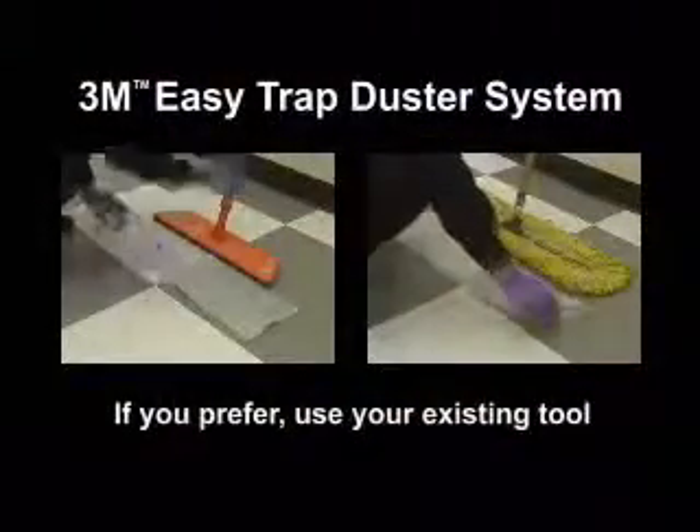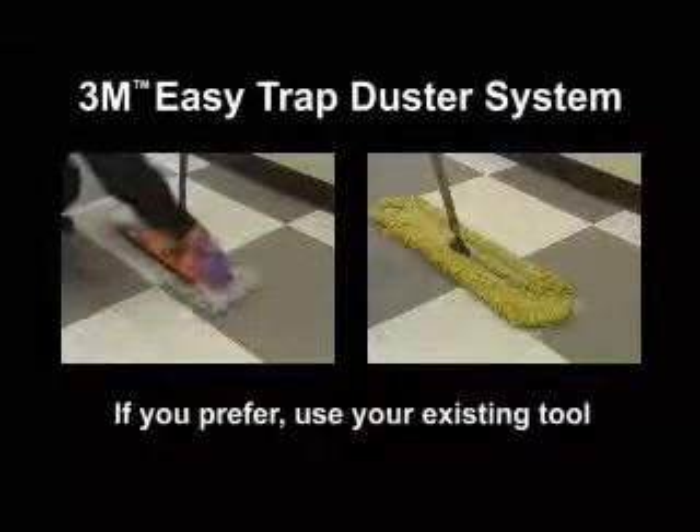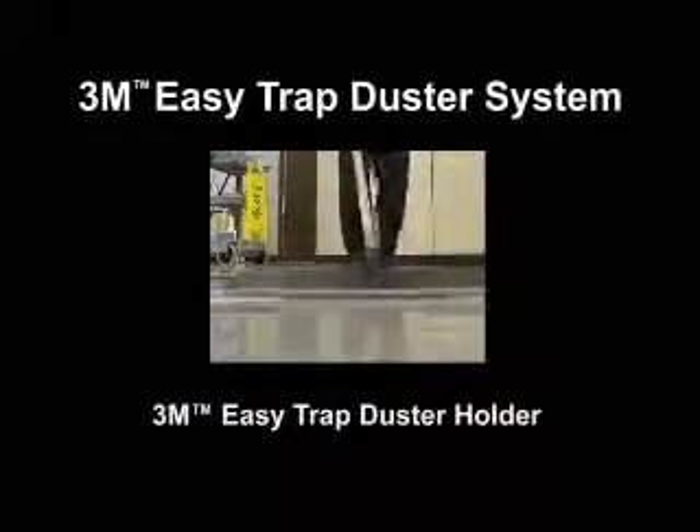If you prefer to use your existing tool, place the duster material on the floor and simply put your mop over the material and you're ready to go. To demonstrate, we'll use the 3M Easy Trap Holder.